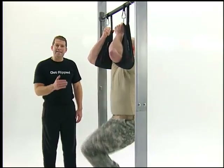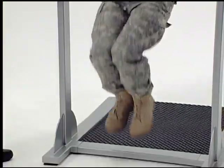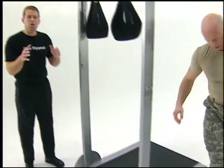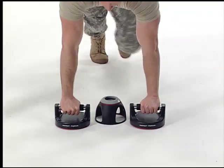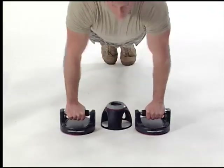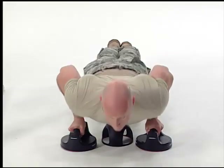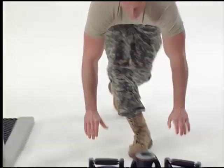Now we're back to knee ups — one, two, three, four, five. And right back on to close grip, that is hands the same width as your shoulders. That's going to work your triceps but at the same time keeping a nice flat back. See that neutral spine position, pulling the belly button in — that's all four sets engaged of your abs.